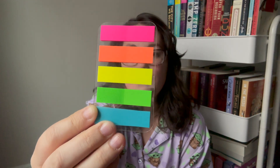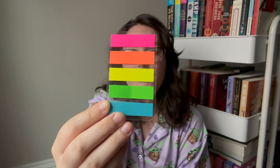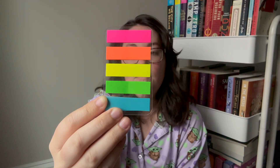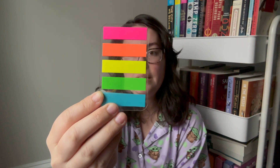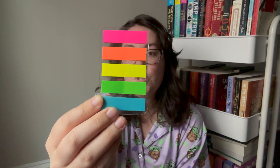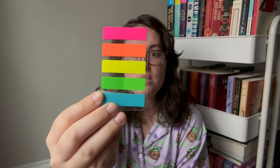The last thing I use is a set of tabs. I use these because you can get them at Walmart, Target, Amazon, anywhere. The cheapest tabs you can find always come in five colors. I made it work for me because for me it was about how cheap it was going to be since I was going to be annotating a lot. Each of those five colors has a different meaning.